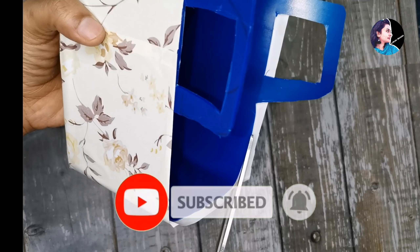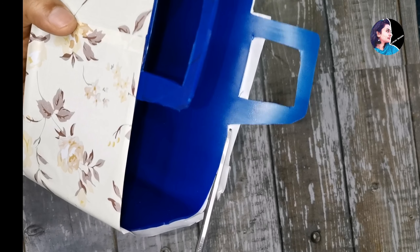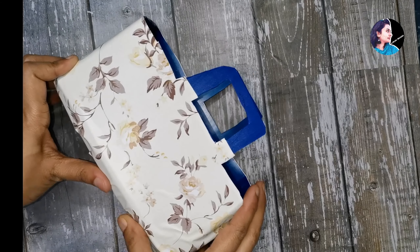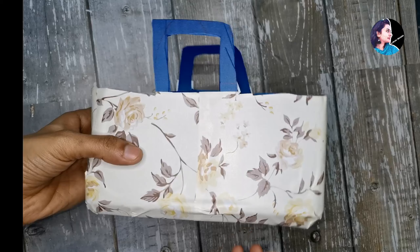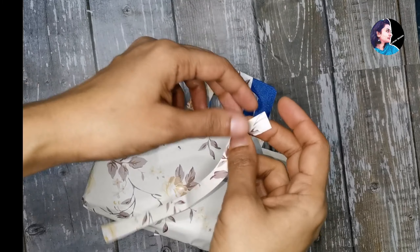Now we cut it with scissors. We are going to make the paper and put the paper on the side. We don't want to make the paper as it is done. We will not make the paper right. I will try one technique to cut.